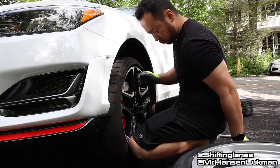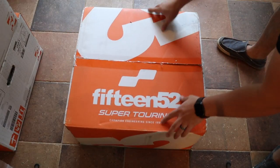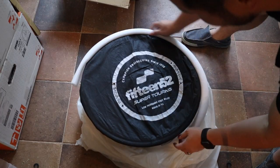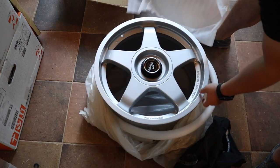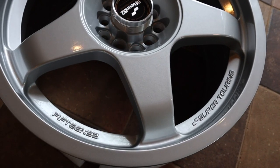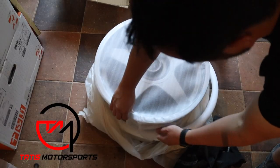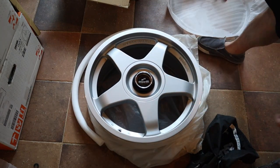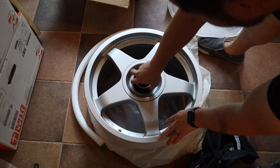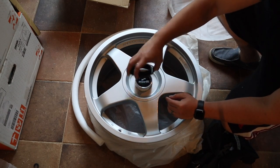I bought some new wheels and tires to replace the 19-inch OEM Performance Pack wheels, and I've decided to go with the 1552 Chicanes because of its throwback retro super touring styling. One big benefit of this design is that it's very easy to clean. I got these wheels from our friends at tatasmotorsports.com — the product is linked down below. You'll notice one neat feature on this wheel is the faux center lock design, giving it that race car look.